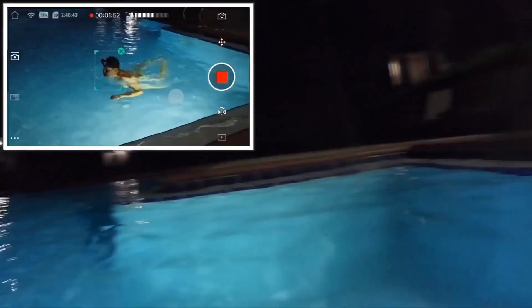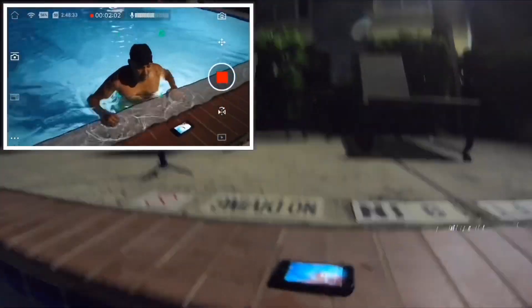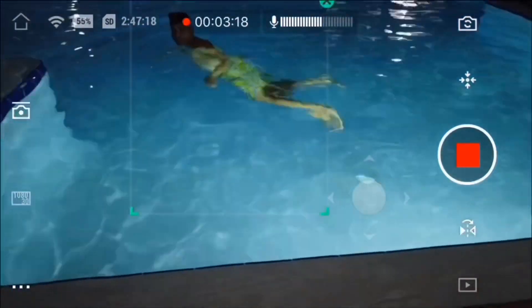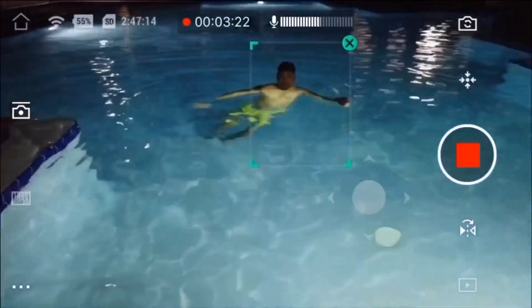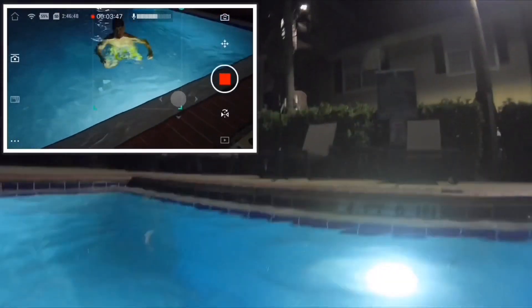I'm enjoying it — I've had it for six months and the features are really awesome. It's something I would probably miss from action cameras. Anyway, thank you for watching again — don't forget to subscribe, like, and share.